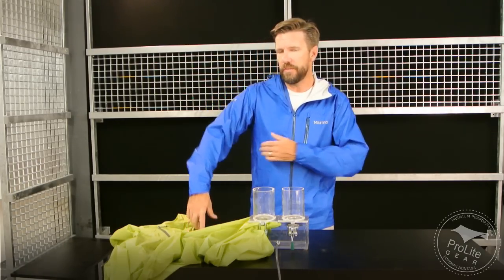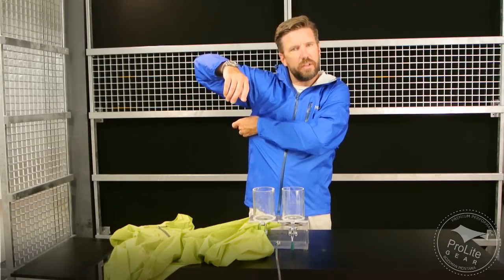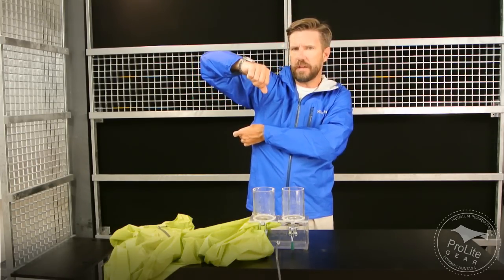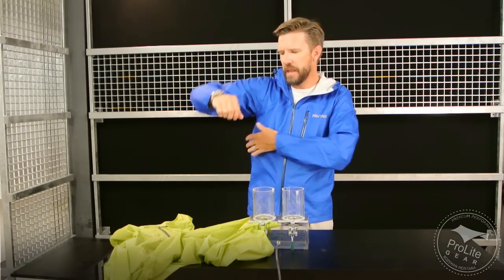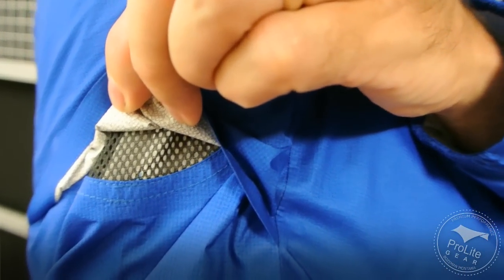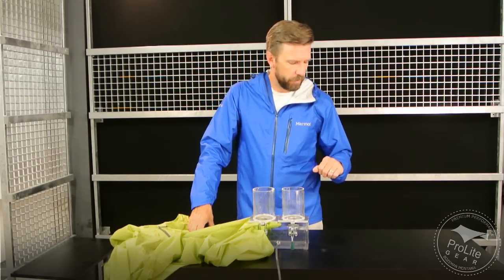Some of the other interesting features: it's got a mesh panel underneath the armpit, and there's a slight overlap in the fabric — I'll give you a close-up so you can see what I'm talking about. That helps vent some of the extra heat and humidity that you're building up underneath this jacket. I'm wearing it indoors and it's pretty hot in here right now, but that mesh panel combined with the pretty high air permeability means it's actually fairly comfortable to wear right now.